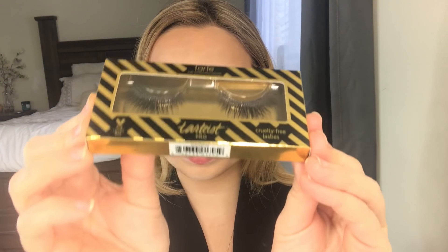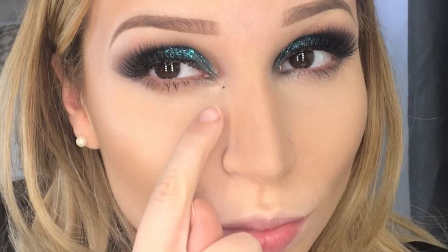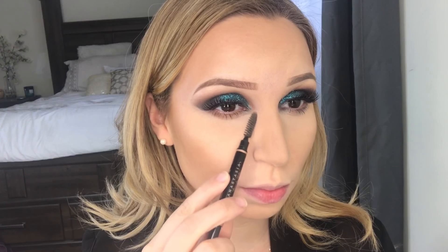You want to use some setting powder and place this on all the areas where you applied the cream concealer so we can set. Now while that's baking, I'm applying my lashes. I got some mascara but if you grab a spoolie you can just scrape it right off.